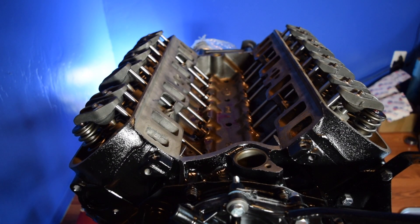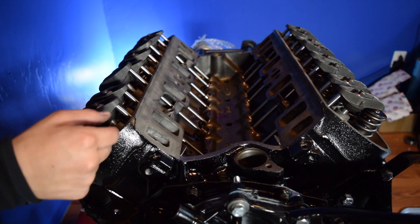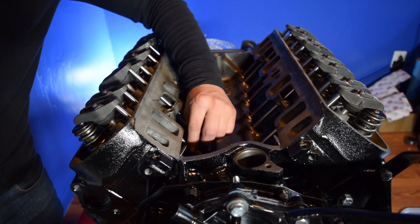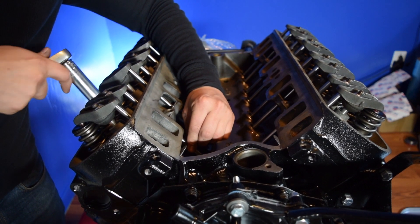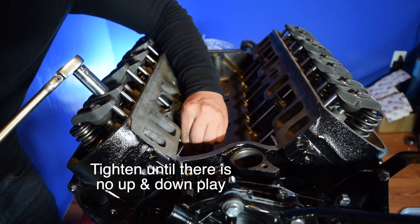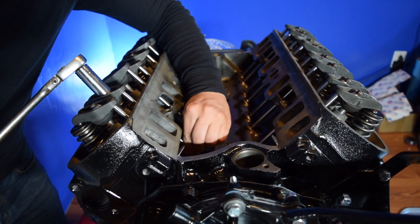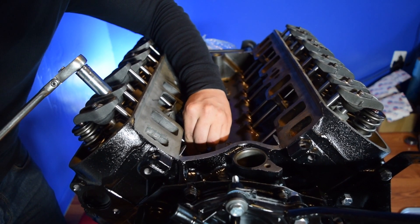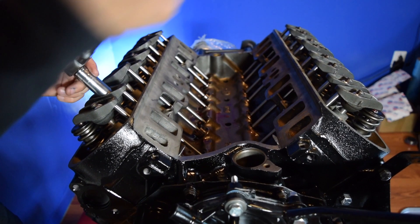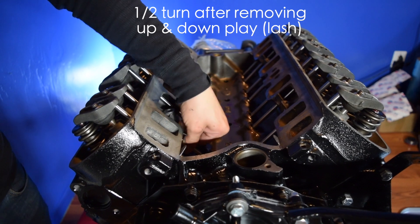To start off the valve adjustment, we're going to make sure we're at top dead center and we're going to start at cylinder number one. You can see they're pretty loose, so we're going to push up and down on the push rod — you can see there's play and we're going to get rid of that play. I'm pushing up and down until I can't move it anymore. After we reach that zero lash, we're going to go ahead and give it a half a turn, and that's it.